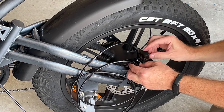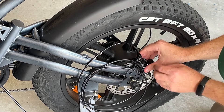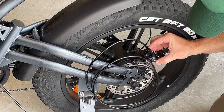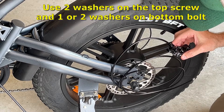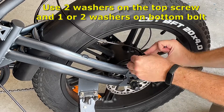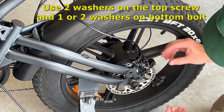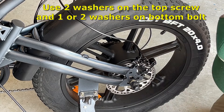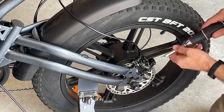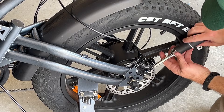Looks like it's rubbing a little bit, so I might have to put a spacer in. I'm going to use the spacers that came with the original bolts. Looks like I only need one spacer on the bottom.